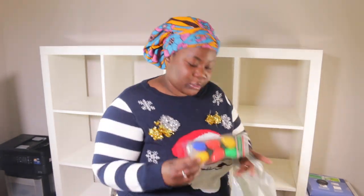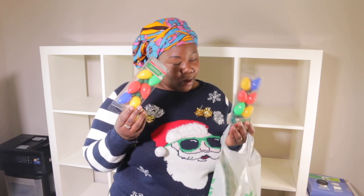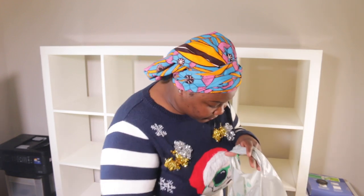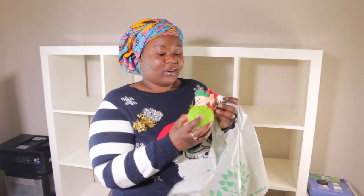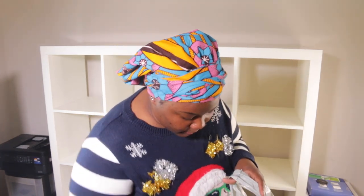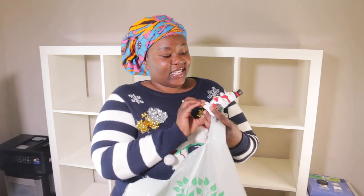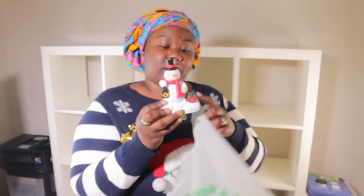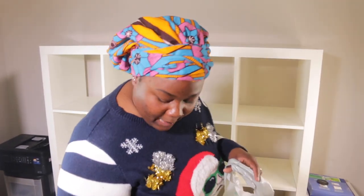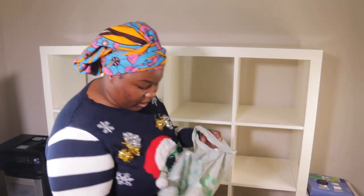I also have two of these necklace lights — I'll show y'all what I do with these, it's going to be like a DIY. I got this elf ball and apparently it lights up. And I got this cute snowman with a lantern, and gift box decorations right here, to decorate the back of my shelf so when I film, y'all get a new background.